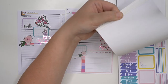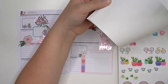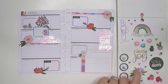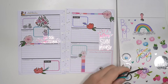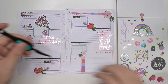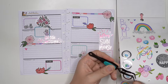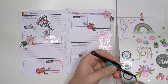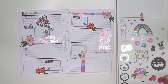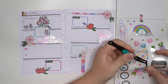Is there any other functional stickers I could use, like for a checklist maybe? There are these little hearts on this page — I could use that as a checklist. Sometimes you just got to be creative with your list, especially if you only grabbed one sticker book and they don't have exactly what you need. You just need to play around and see what works and what fits so you can still get all your things onto the page.